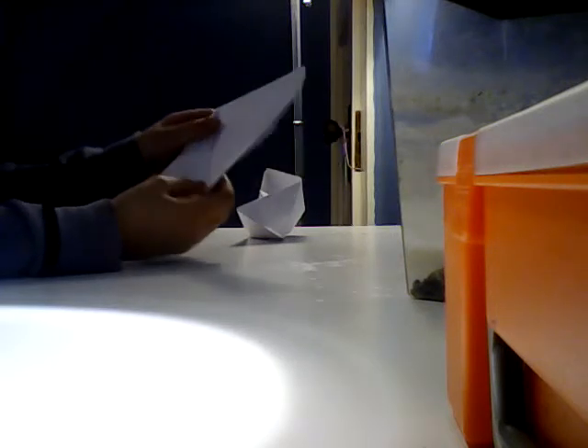Then fold it this way again — see how it looks like that. Now open it like this and fold it so it looks like this, with a crease in the middle. After that, take one of these corners and put it into the middle, like a paper airplane.